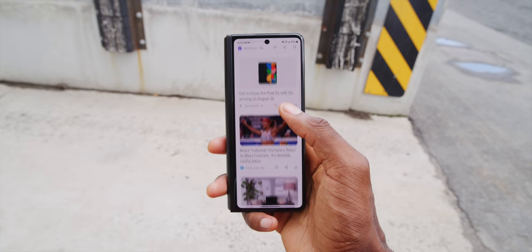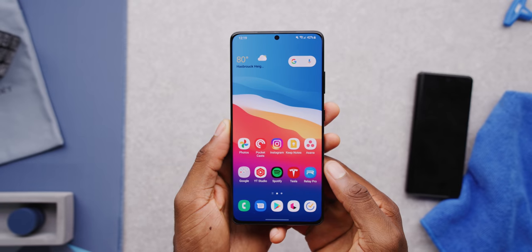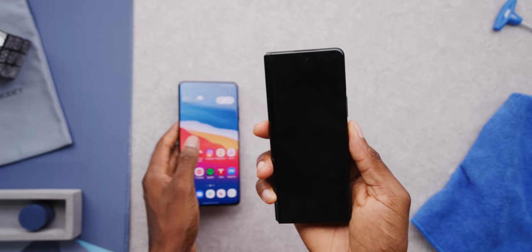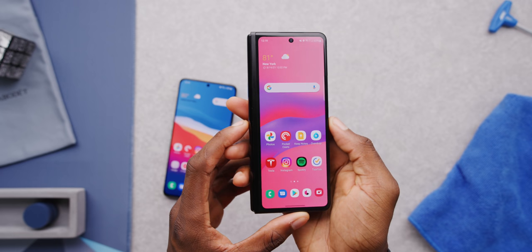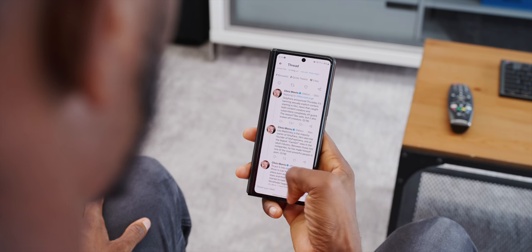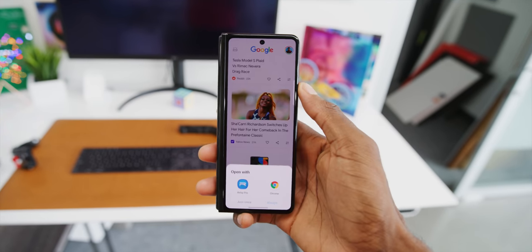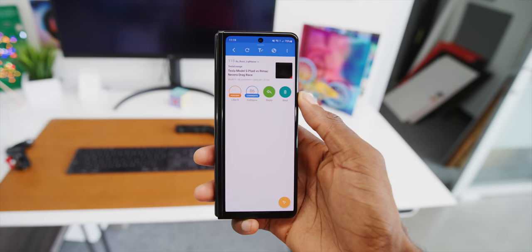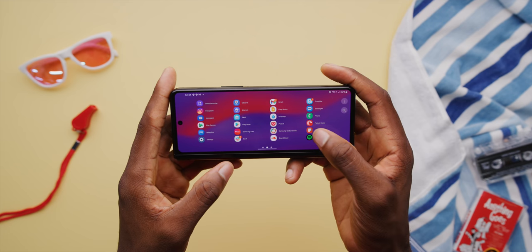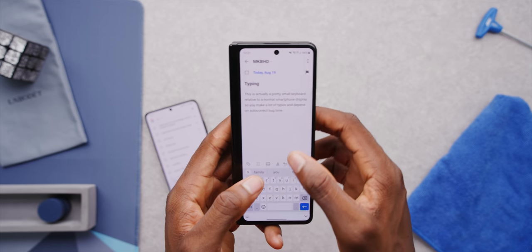The most obvious place this shows up is when you try to use this as a normal phone without unfolding it. This is what one of those boring normal phones usually looks like — what we're used to for typing and scrolling and watching videos. The cover screen on the Fold 3 is better than ever: corner to corner, 120Hz, plenty bright. But it's pretty narrow, with a very tall aspect ratio that makes the top difficult to reach. Watching videos isn't great because it's so narrow, and even after a week, the keyboard is still a little cramped with easy typos. It's just not the shape of a normal phone.